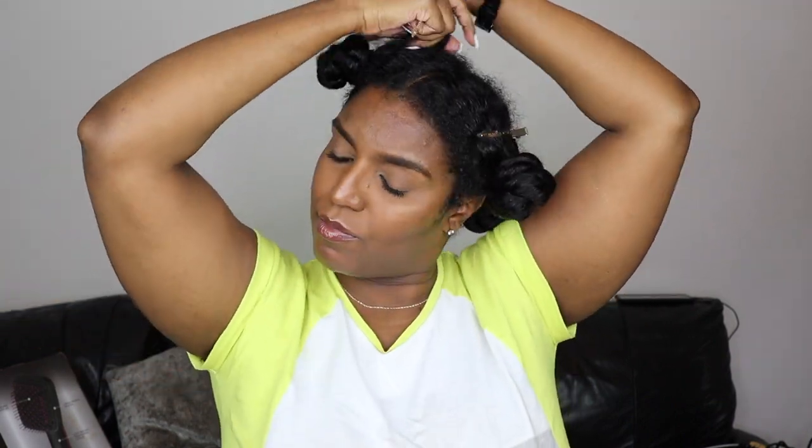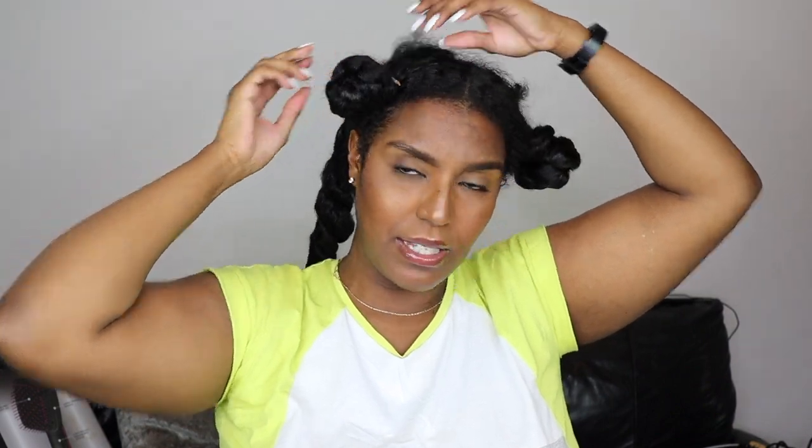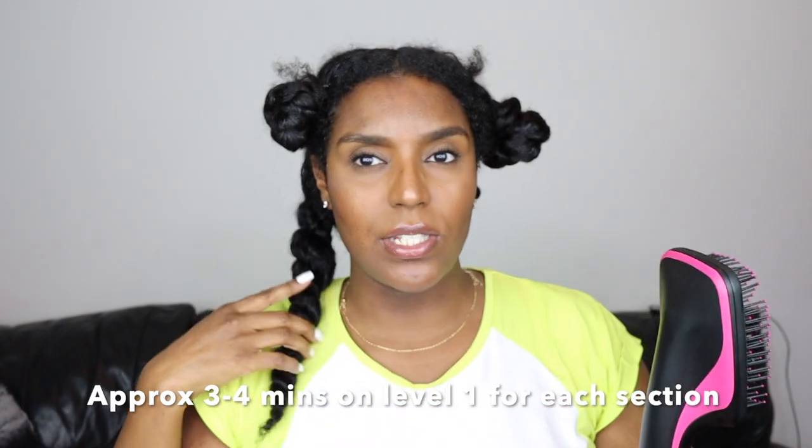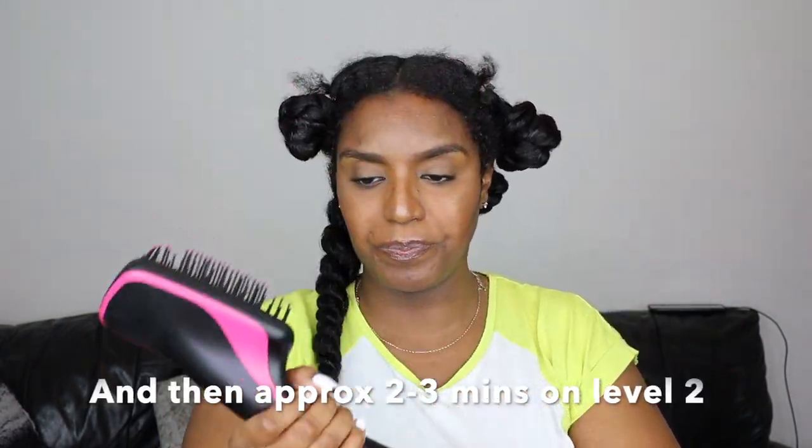My hair isn't really that wet so the blow drying time shouldn't be that long. This time I'm not going to use my hairdryer and a brush separately — I've gone ahead and bought a hairdryer with a paddle brush attachment. I've used it a few times and it makes things so much easier, especially as my hair is getting longer. It's like the comb hairdryer but the paddle brush version. I'm going to start on level one and once it's all dry, blast it on level two.